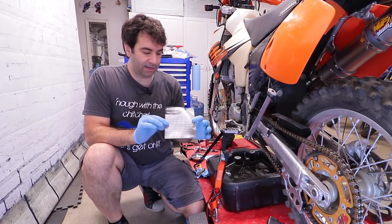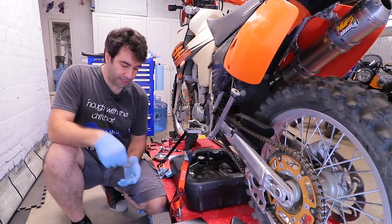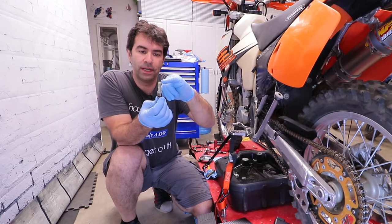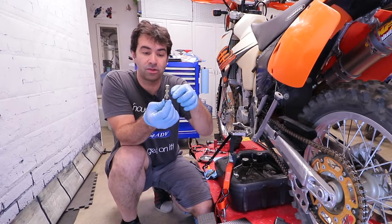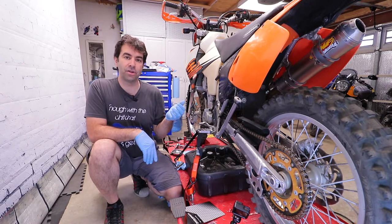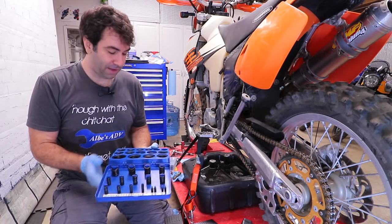First of all there was one big o-ring too many, which is appreciated. But one thing that was missing was the two little o-rings that go on the screen filter itself and the bigger o-ring that goes on the plug. The filler cap o-ring is also not there, but it doesn't matter because I have enough o-rings to resupply the KTM factory.